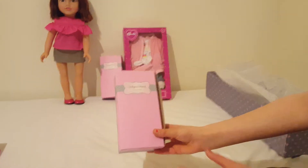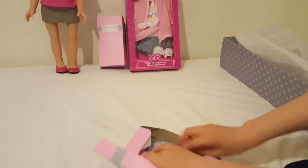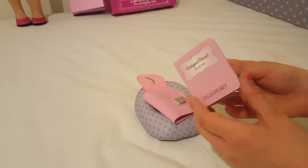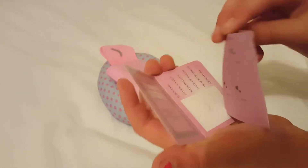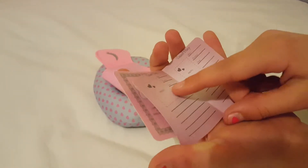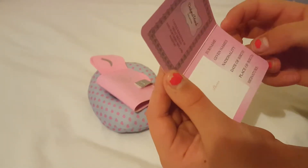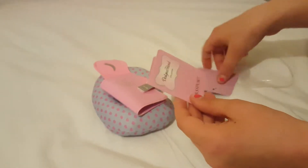I'm going to open the accessory packs - I'm really excited for these. So this is the travel accessory pack. She's got this little Designer Friend passport, a travel packing list that comes out, and a travel diary with a photo. At the back it's got some holiday snaps.